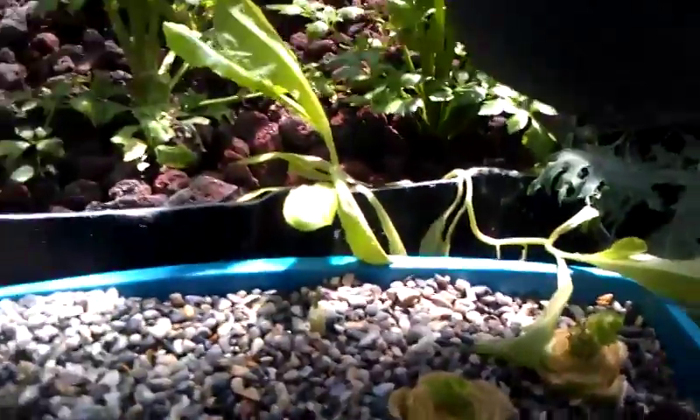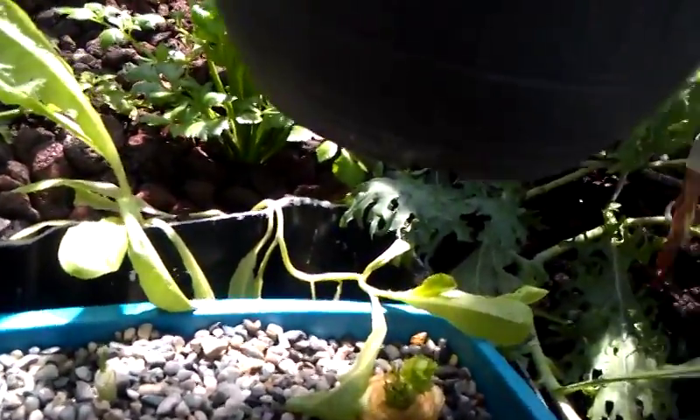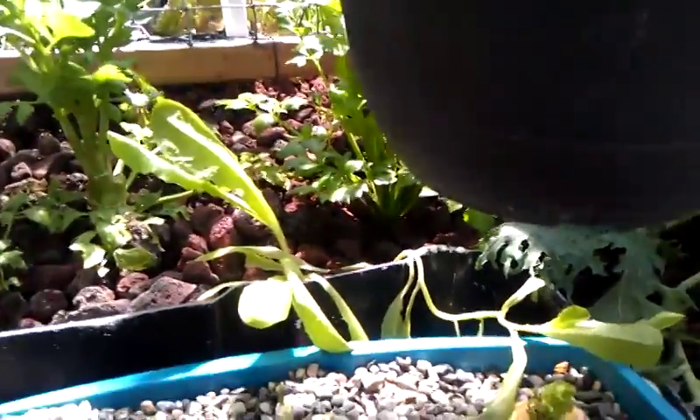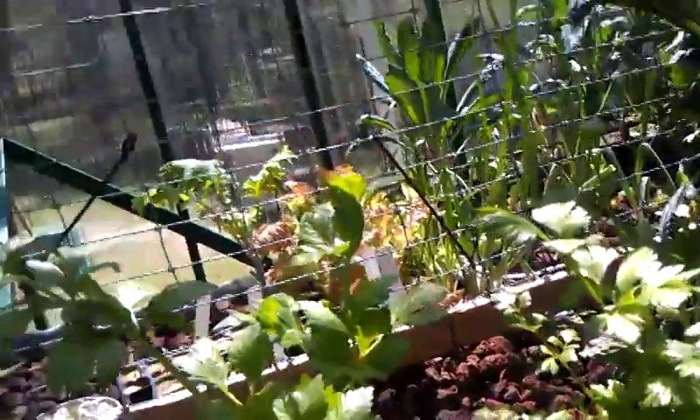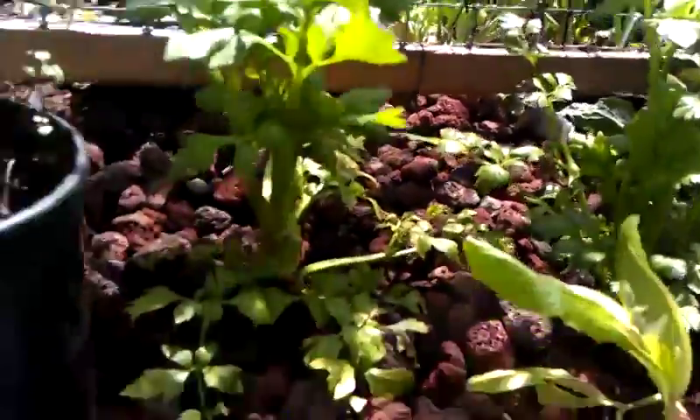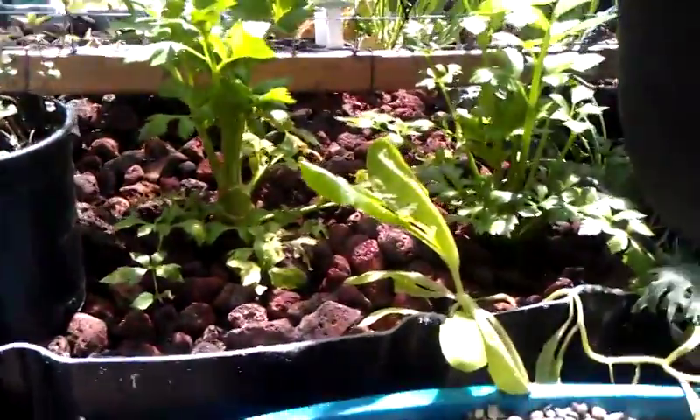We've got two more here, and I expect that as summer comes on, these celery will actually die — we'll wait and see. I'm not sure how well it's going to do in the summer heat here in Texas, even being in aquaponics where they get a lot of water, but we'll just have to wait and see. I hope everybody's having success with their system, and we'll see you on the group.